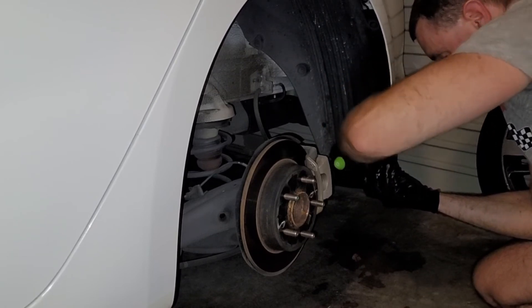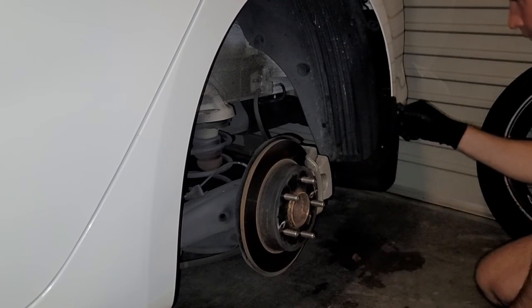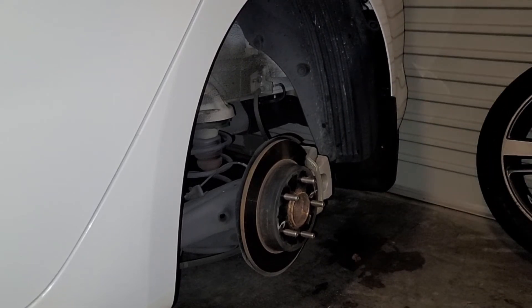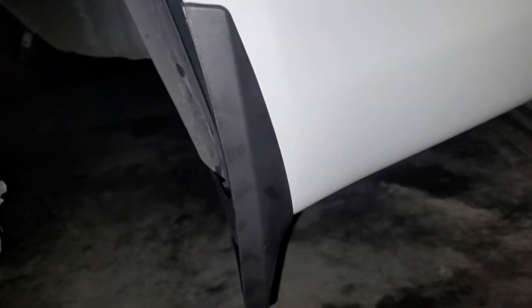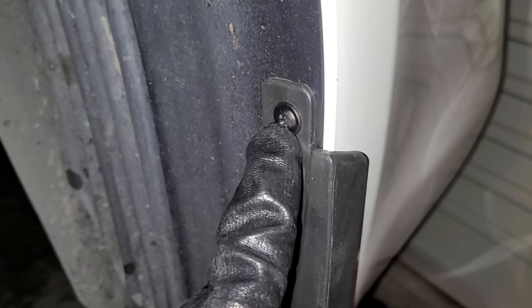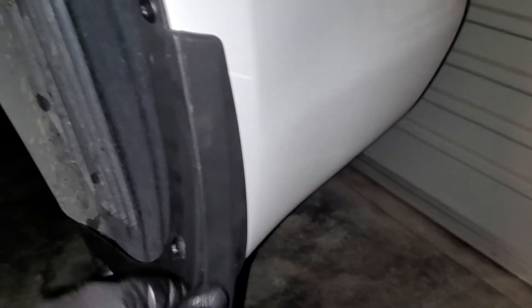I'll just get this one in place and then put one of the supplied screws in there. Quick look at the rear mud flap installed — it's all flush against the rear bumper. There is a hole in the moulding but there's nothing to actually fix it to, so I've had to use one of the supplied screws. Otherwise very happy with it — it feels firm, it's not going to move.